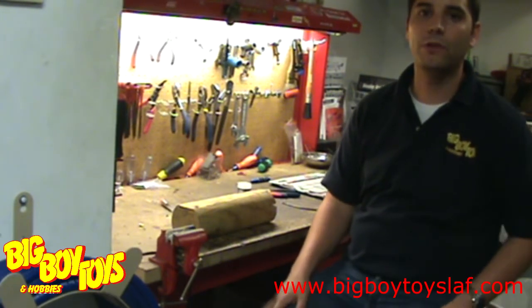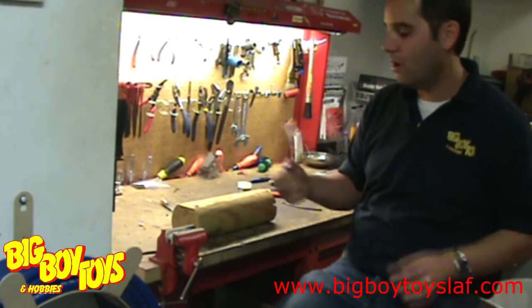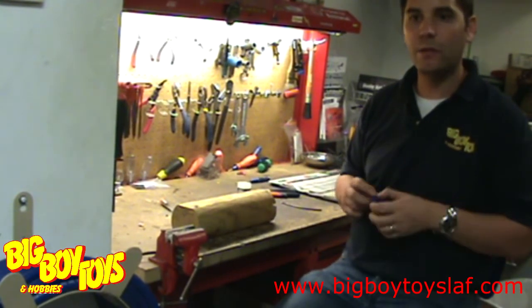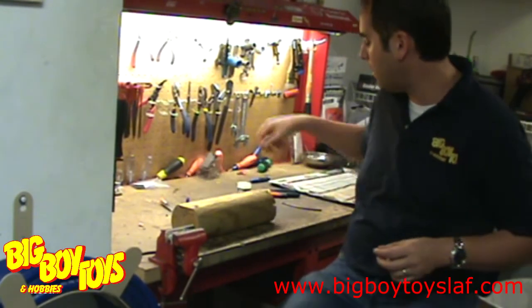Hi, this is Jeremy with your Big Boy Toys Tip of the Week. In this week's tip, we're going to go over how to solder EC3 connectors. They can be a little bit trickier than connectors like Traxxas connectors, so this is how you do it.